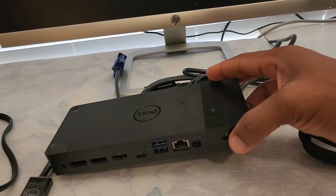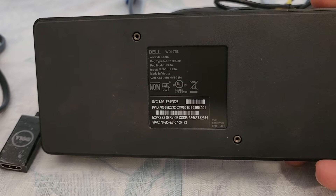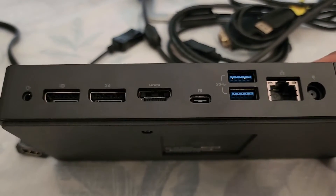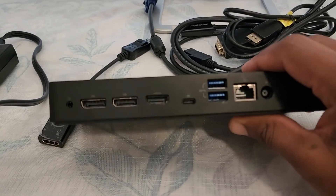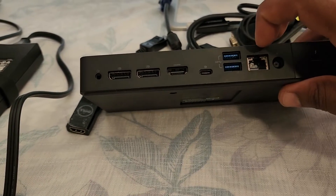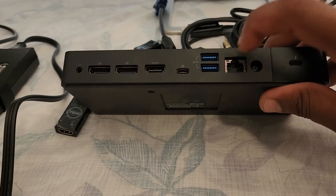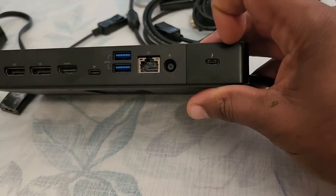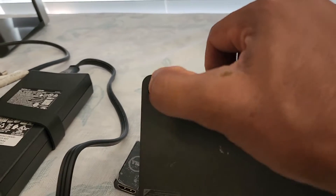This docking station is a Dell WD-19 TB. It has an input of 19.5 volts. On the backside it has two DisplayPorts, one on each side, an HDMI port, a USB Type-C, two USB 3.0 ports, an RJ45 port, the power input, and a Thunderbolt C DisplayPort.